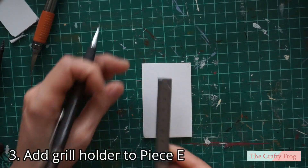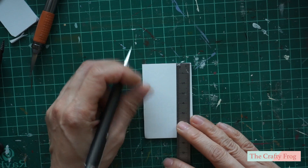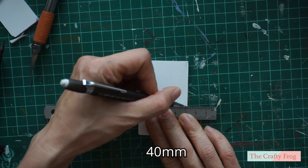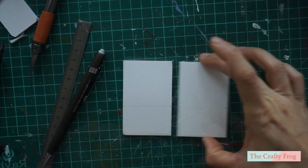Next, take the two pieces E and the two pieces H, then mark both pieces E 40 millimeters horizontally from the top. Then glue pieces H just above the line.